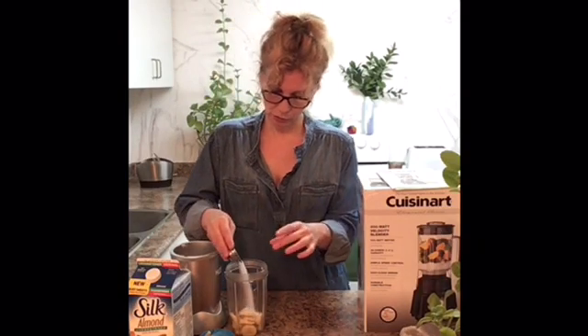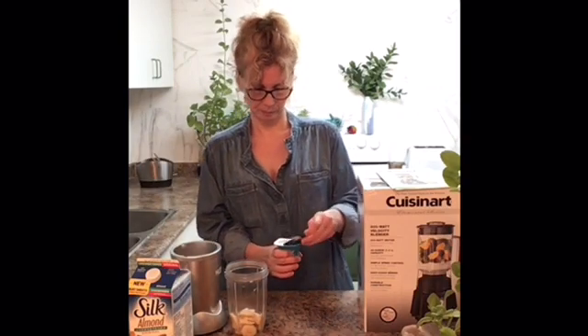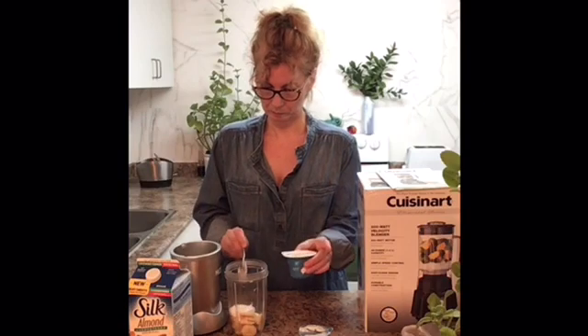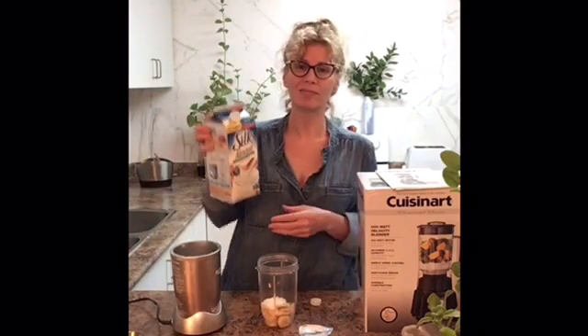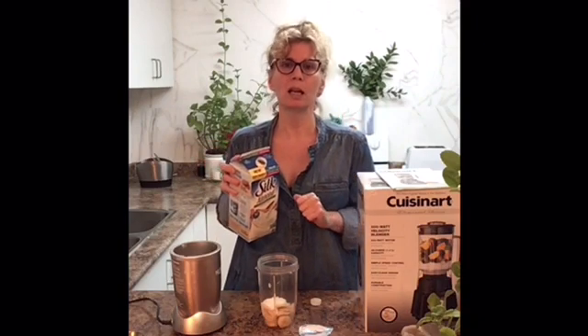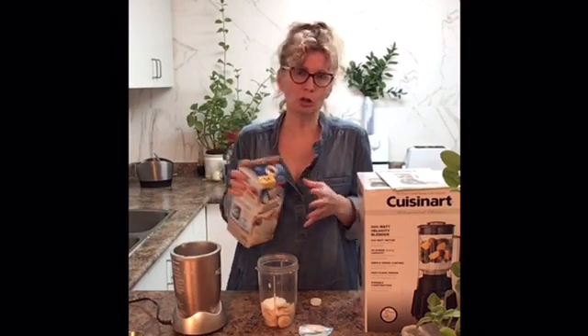Then we're going to add a little bit of sugar, some Greek yogurt. I have chosen almond milk for my smoothie, but there are many other milks available now on the market — soya, oat, cashew, coconut, even rice.